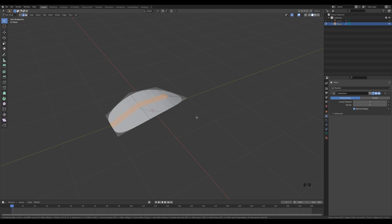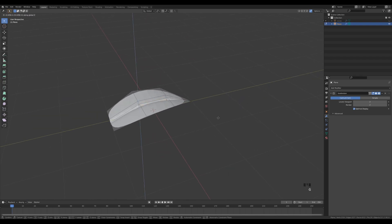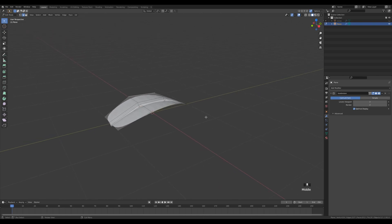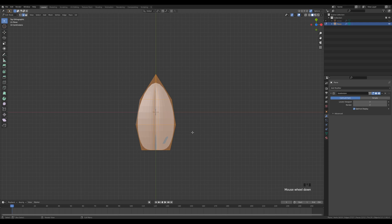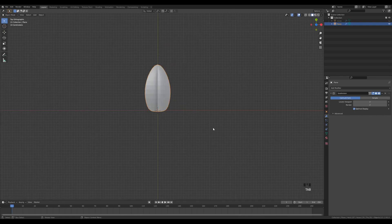Press Ctrl+R to create a new loop cut in the middle, right-click to release. Select all of these vertices, press M and merge them at center. Press 2 for Edge Select, hold Shift and select these two edges, press Ctrl+B to bevel them — control the number of cuts with the mouse wheel and create two cuts. Select the vertex at the top, enable Auto Merge, press G twice and slide it to the tip. Select the middle edges, press G then Z and move them down to create a ridge.